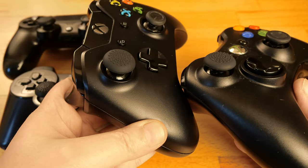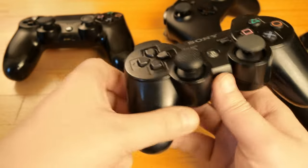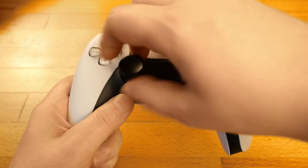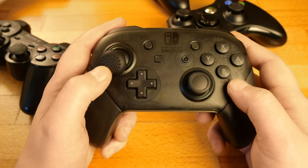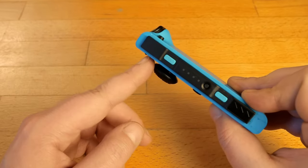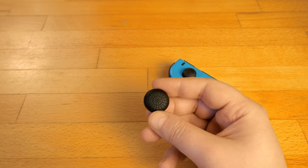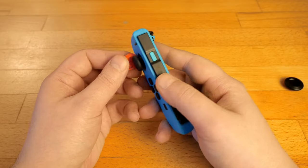They're pretty much interchangeable between any controller, and just as an example, here I'm using the same thumbgrip on different controllers even from different generations. They work from PlayStation 1 to PlayStation 5 and from Xbox Classic to Xbox Series X. It works even on the Nintendo Pro Controller, but doesn't work on Nintendo Joy-Cons — their thumbsticks are smaller in size and a traditional thumbgrip will not match.